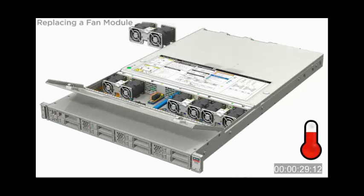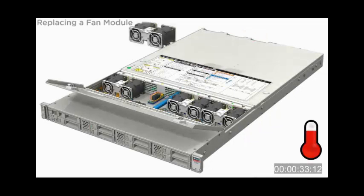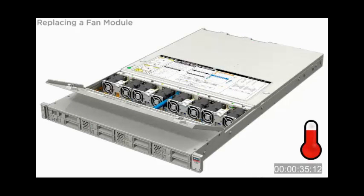To install a fan module, align the connector on the module with the connector in the server and insert the module into the vacant slot.